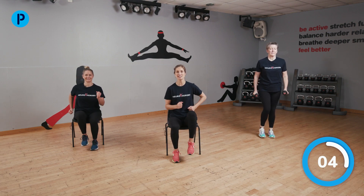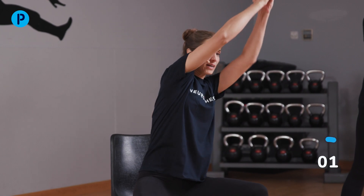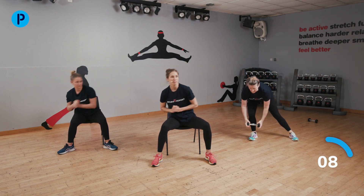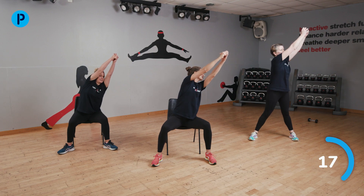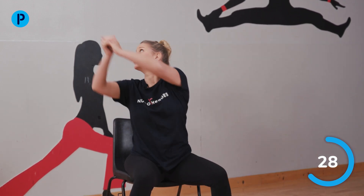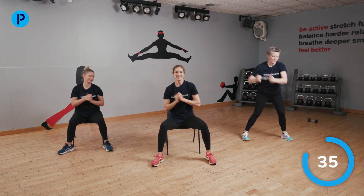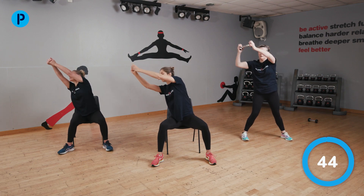Last exercise in this set is a wood chopper. We're going to use one weight for this, or no weights. Wide legs in standing or in the chair. We're going to reach up one way with diagonal arms, down towards the opposite knee. Straightening the arms up — we'll go the same way until I tell you to swap. Straight arms as you go up high. And swap sides now — push up, twist the body as you go down, turn the shoulders. Back into our active rest now.